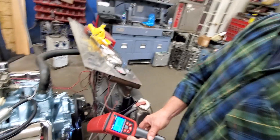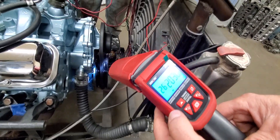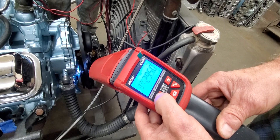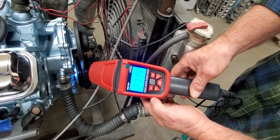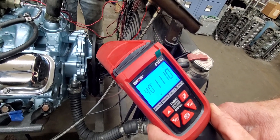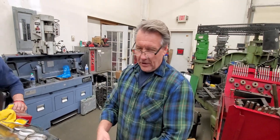Now we'll bring this thing up to 3,000 RPM and check the timing again. You can see our total timing is at 40 degrees on this engine at 3,000 RPM — that's all the advance in. That's why you cannot set your initial timing old school.